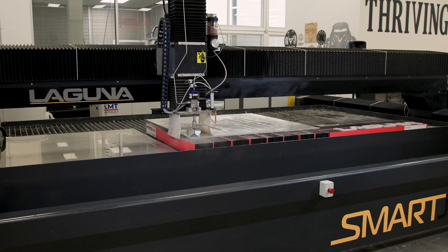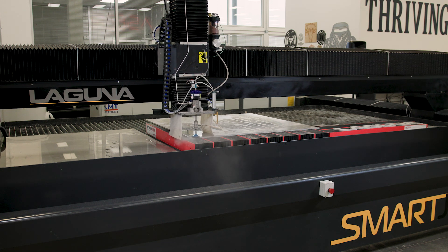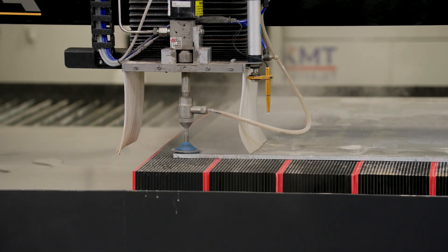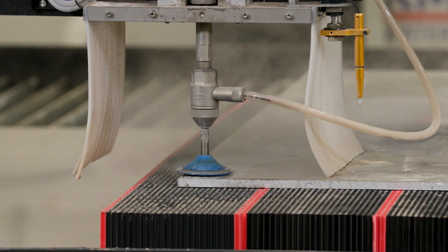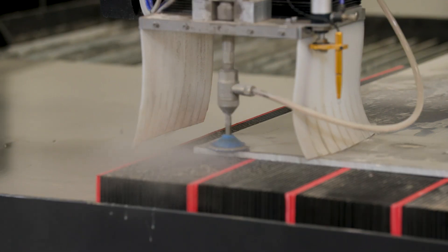For those of you unfamiliar with WaterJet, it's an abrasive cutting process. We're going to use a combination of high pressure water — this particular model is using a KMT NEO50 60,000 PSI pump. After that water is charged to that pressure, it's mixed with an abrasive garnet. In this particular setup, we're running Barton HPA80 alluvial garnet.